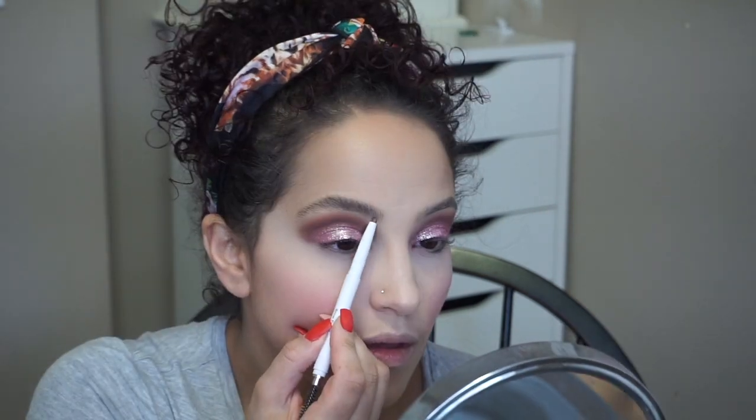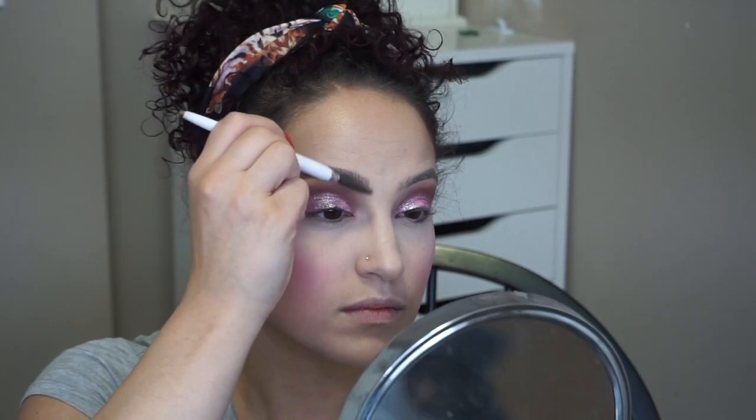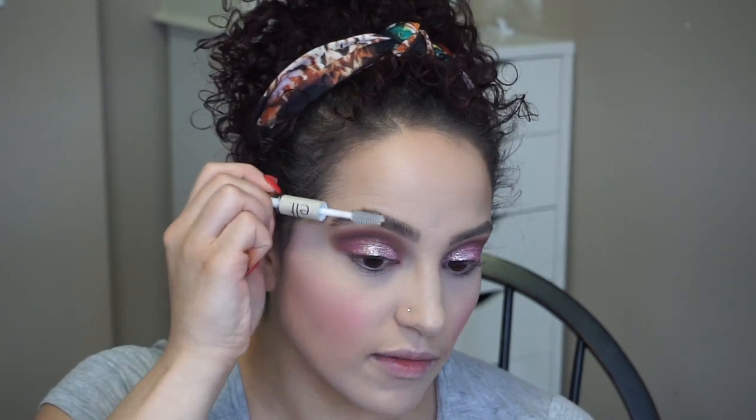We are going to jump to eyebrows. I am going to be using the e.l.f. Brow Pencil in a dark brown shade. I'm going to fill in our brows. My brows are filled in. I personally like to gel my eyebrows up just to make them look a bit more full and fluffy. So I am going to be using the Clear Brow and Lash Mascara from e.l.f. — I believe this is like $2.00. I'm just going to take that and run it through the brows.